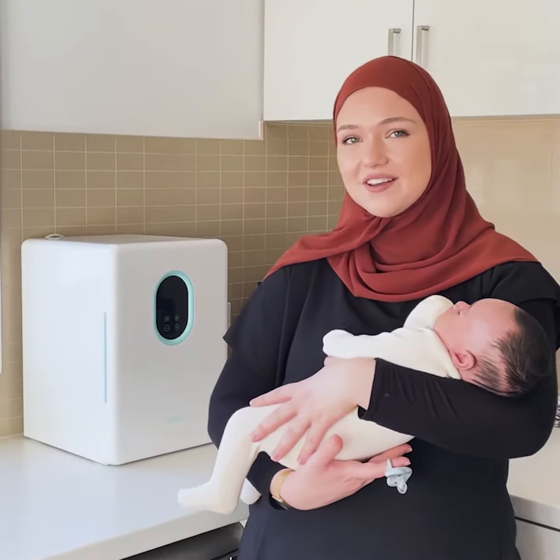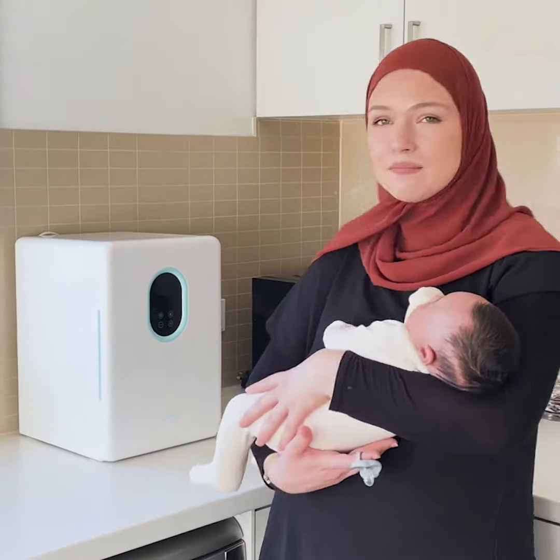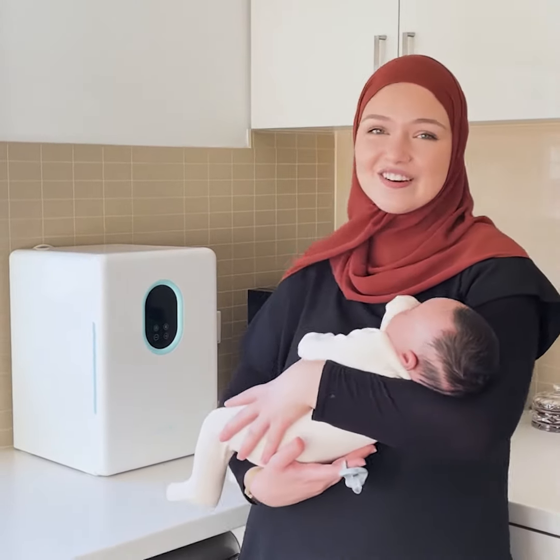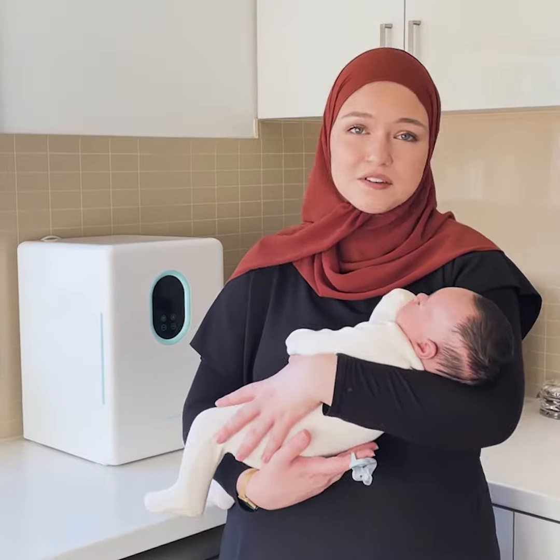I'll definitely recommend this to other new mums or any busy mums that want to make life easier for themselves. I definitely recommend one of these because, as I mentioned, it does cut your time in half.